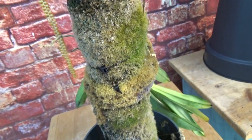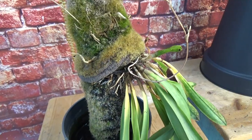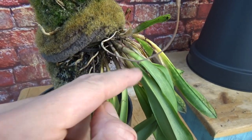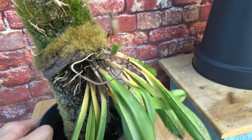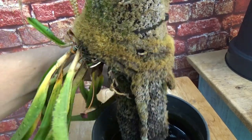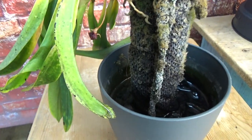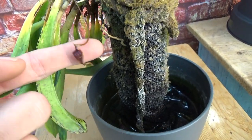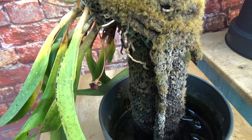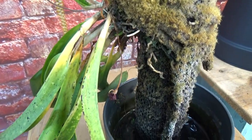But then even the moss decided it's not going to grow on this mount — it's really dying off. Something is wrong, maybe the materials or the setup. This is the Dracula Bella, and the new growths have rotted off. Another new growth is also rotting off, so it's really not doing well. I think I'm going to lose it. It did try to make a spike, so I thought if it blooms I'd do an update, but no, it's not working.